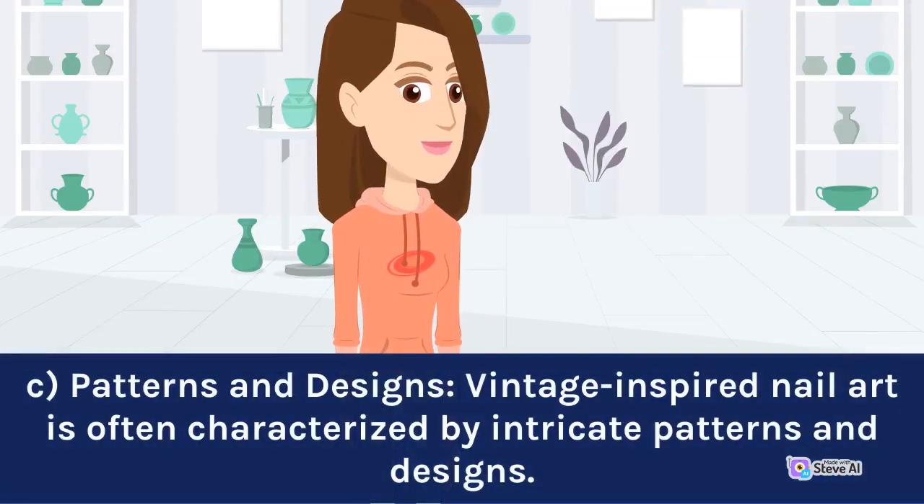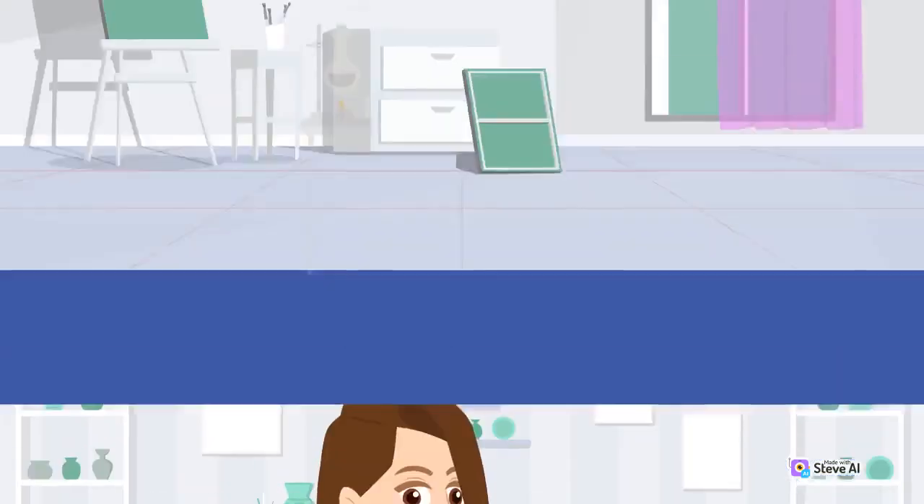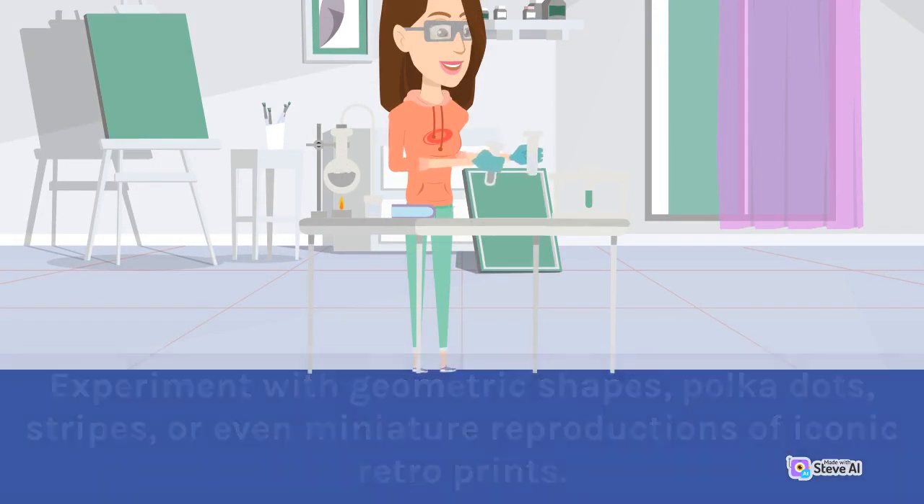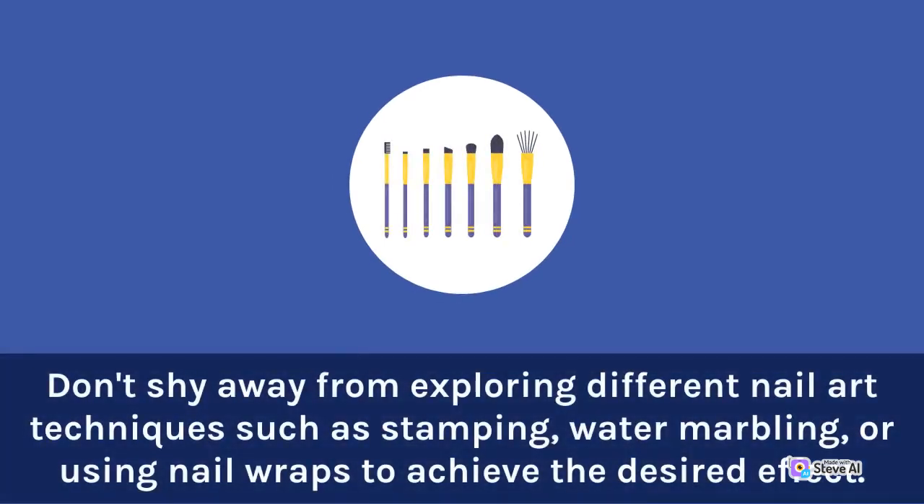Vintage-inspired nail art is often characterized by intricate patterns and designs. Experiment with geometric shapes, polka dots, stripes, or even miniature reproductions of iconic retro prints. Don't shy away from exploring different nail art techniques such as stamping, water marbling, or using nail wraps to achieve the desired effect.